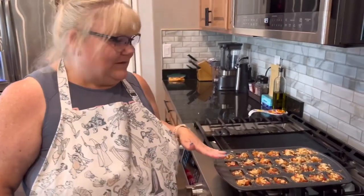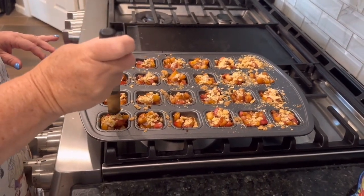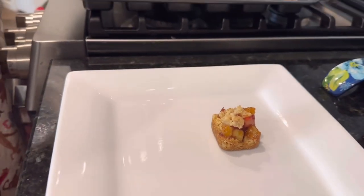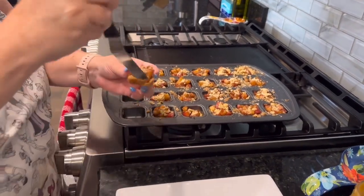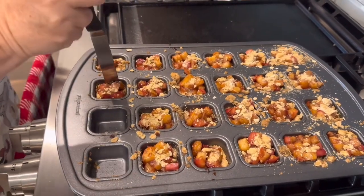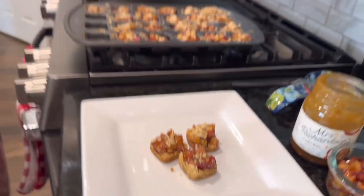They've cooled for about 10 minutes. Now we're going to use a little spatula and slide it down each side to loosen them from the pan, then pop them out. Look at that! I'm going to admit something — I am very surprised these came out. I actually said to Rich I don't know if this will work, and he said well if it doesn't work it doesn't work. But it actually did work — I'm so surprised!